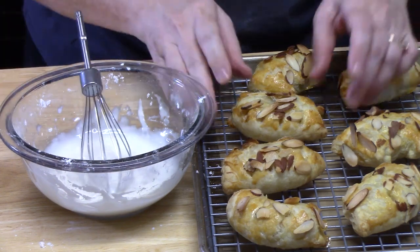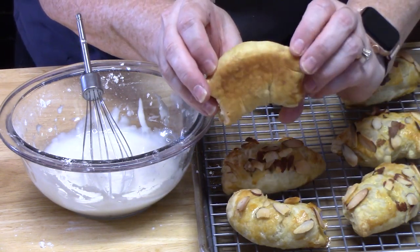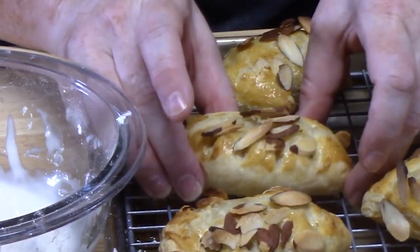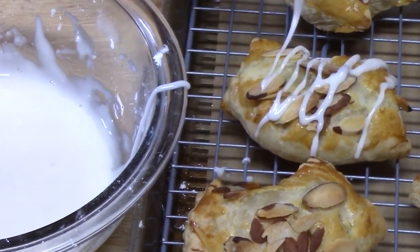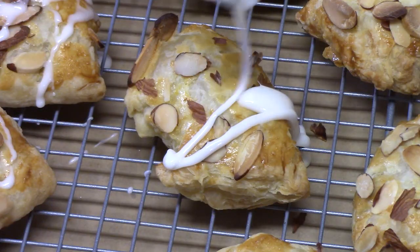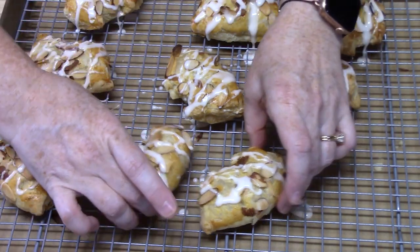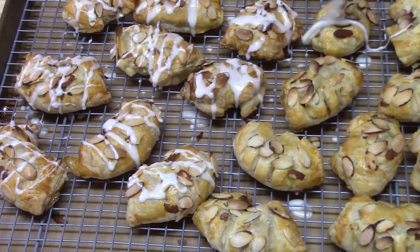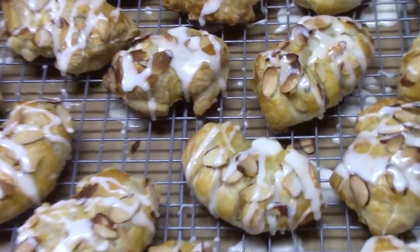Let's drizzle these over the cooled bear claws. Look how golden brown they are — that's what they should look like. The almonds have toasted beautifully in the oven. Just take the drizzle and pour it over them. Bring the other ones over and drizzle those too — we're going to have 18 delicious mini bear claws. Give it one or two minutes to set up.